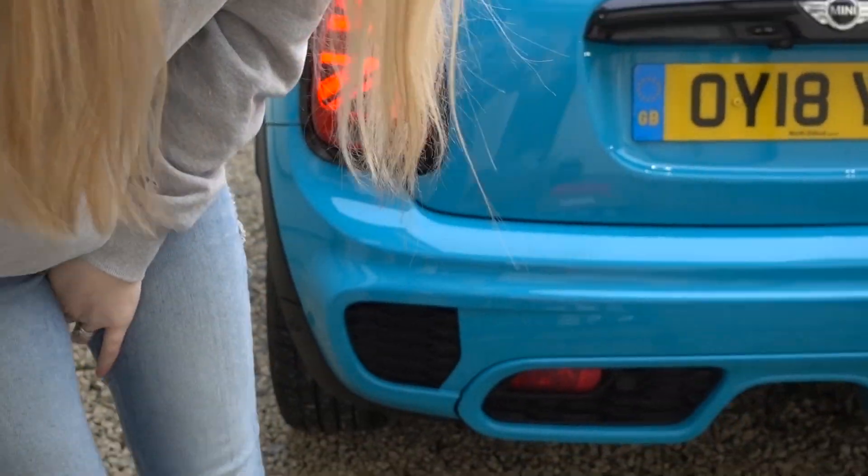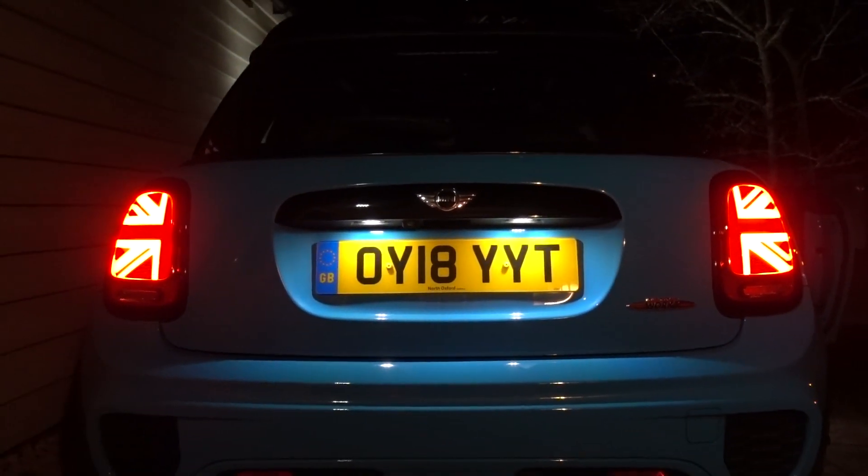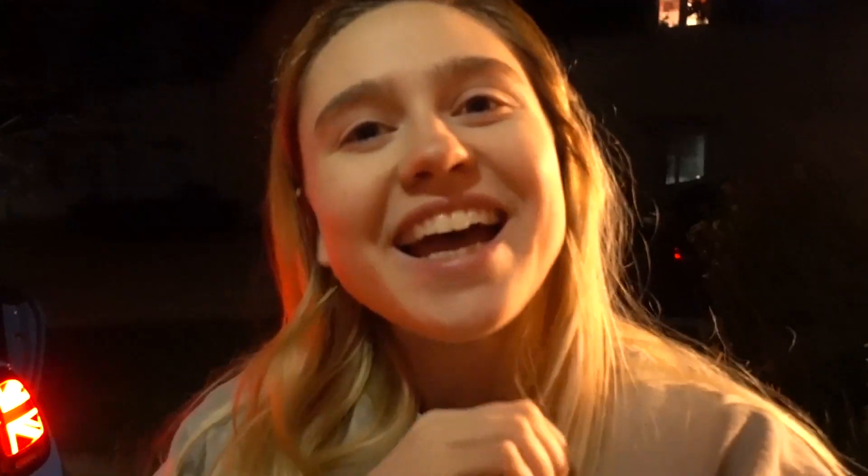To finish off this video real quick, I'm going to show you what the lights look like outside in the dark. I think they look so good, I love them. That's going to be it for this video — I hope you guys enjoyed it. Please give a big thumbs up if you did, let me know in the comments what you think of the lights, and if you haven't subscribed yet, make sure you go ahead and do that. I'll see you guys next time. Bye!